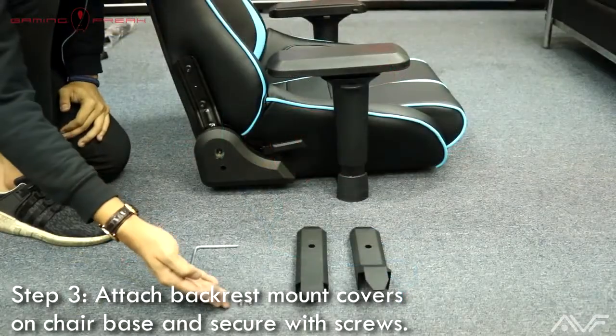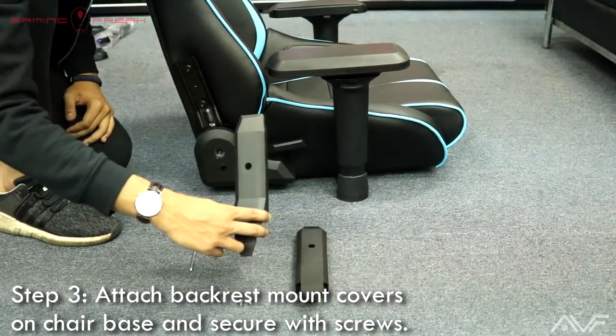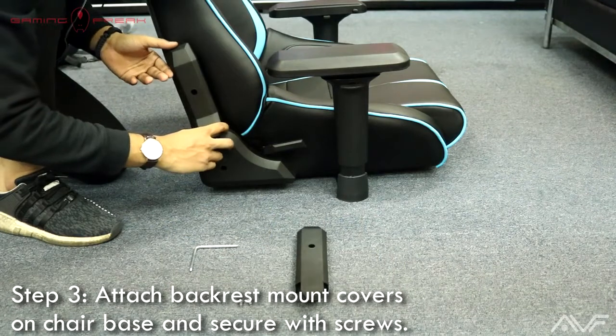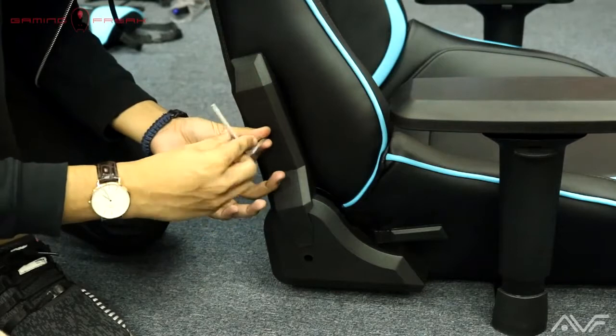Step three: attach the backrest mount covers on the chair base and secure with screws. These are plastic guards that help cover the steel connectors from the base of the chair to the backrest, and they have one screw hole each for you to fasten in.